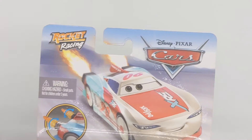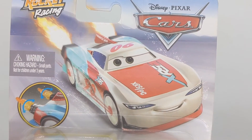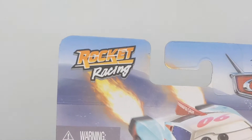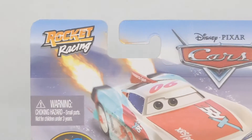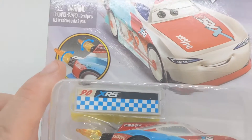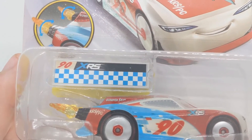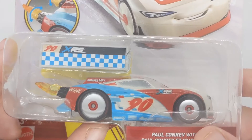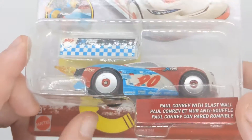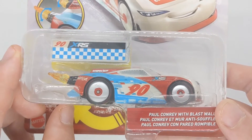We can see the Disney Pixar Cars logo in the top right hand corner. Paul Conrad's artwork which is literally copied and pasted from a few other artworks. We can see Rocket Racing in the top left, we can see the flames there, pretty cool. We can see a little image here of how they work, and a Pit Stop Barrier. We can see in the package a little Try Me — you move the wheels and you can see the flames move. We can also see the die cars which we will be taking a close look at in just a few minutes.